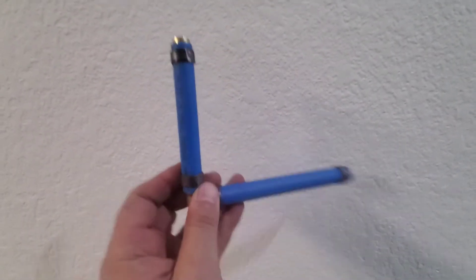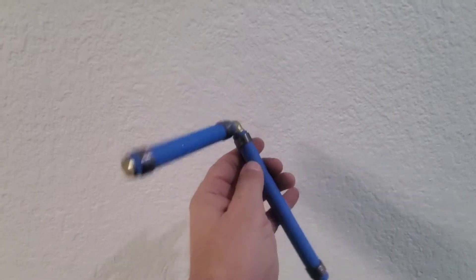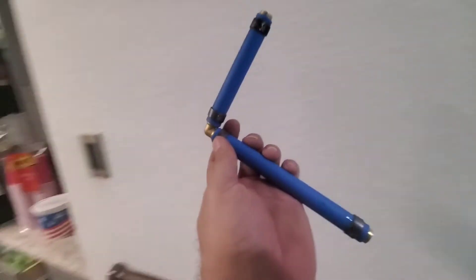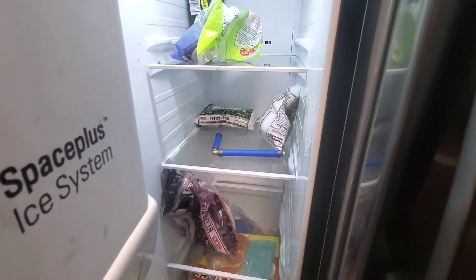There are very little bubbles in here, if any at all. I went ahead and put an elbow on here to see what happens — kind of a realistic, real-world scenario. I'm going to throw this in the freezer and see where it goes.